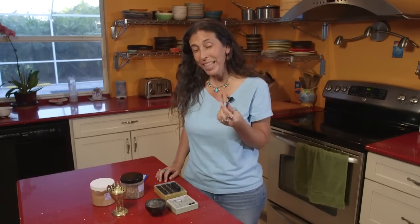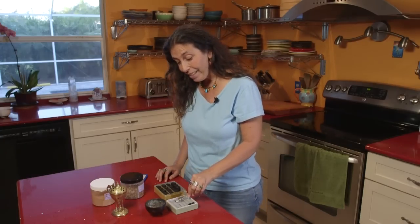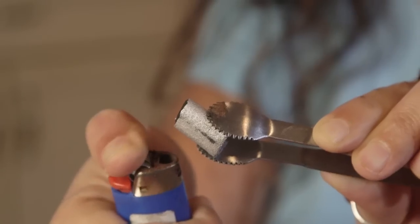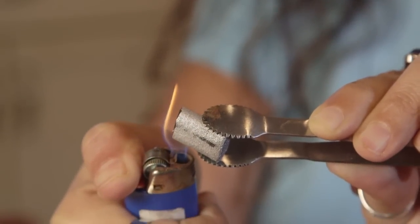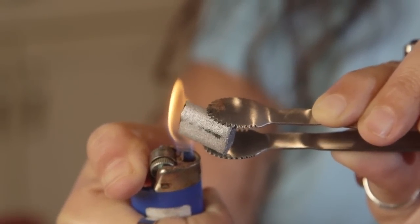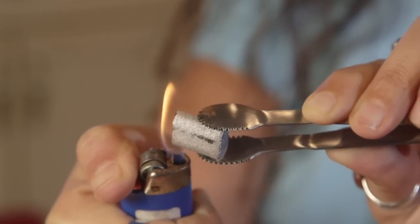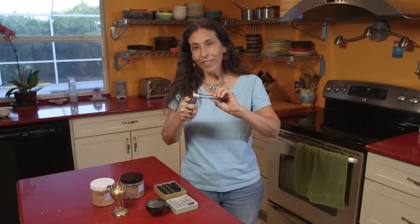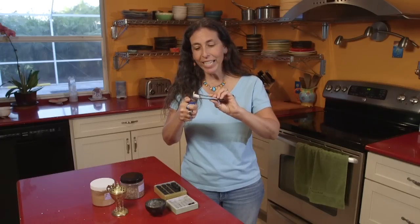I have these little mini tongs, but if you don't have one of these around, you could just use tweezers. This is one of the shapes of the bamboo charcoal. I just pick it up, grab a lighter, and light the end of it. It takes a little while to get lit because it doesn't have lighter fluid in it, so I hold the flame to the end for 30 seconds or a little bit more until it ignites.